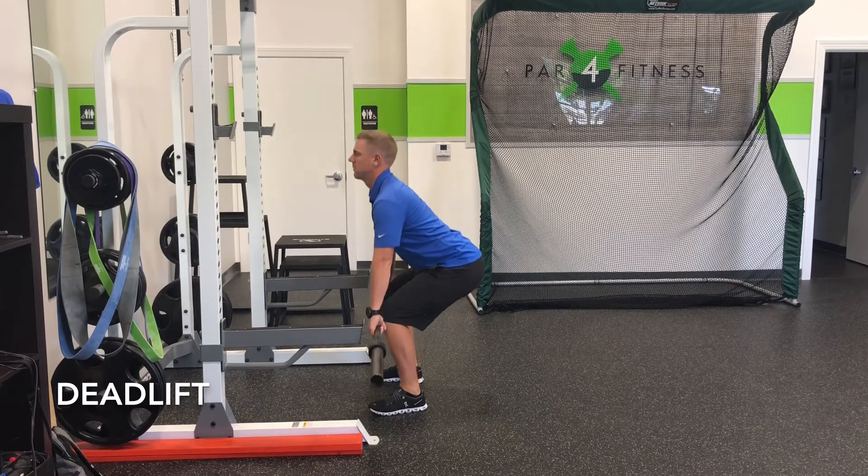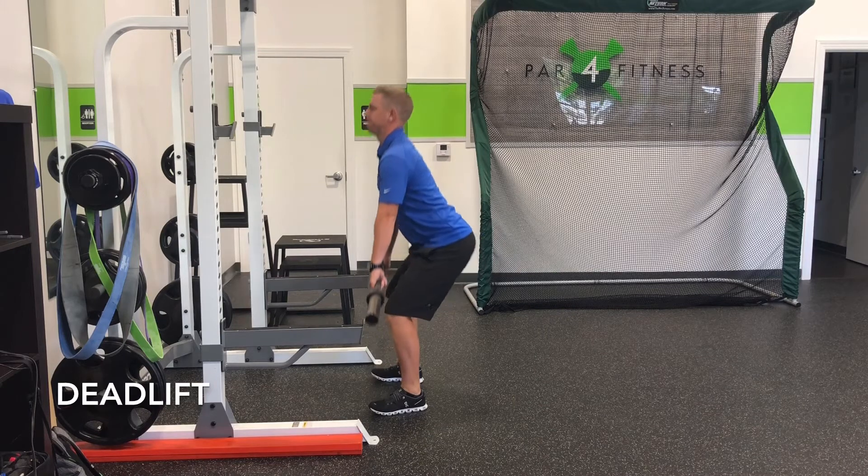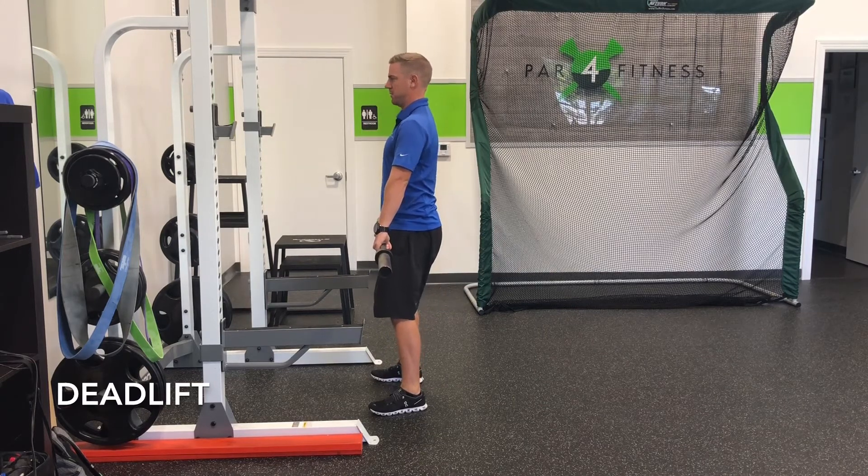At the top of the motion, you're going to want to tuck the pelvis underneath you, squeeze the glutes, and contract the core.